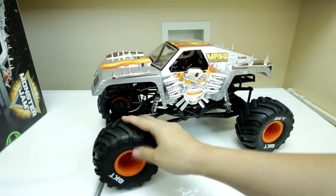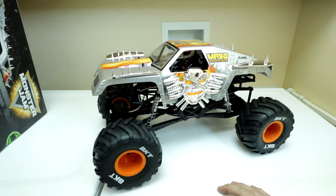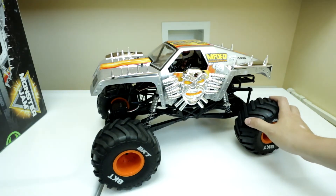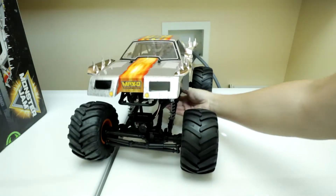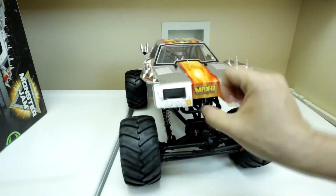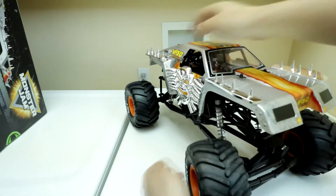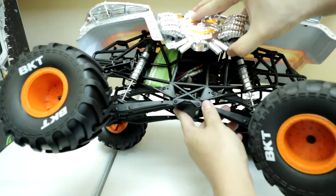One thing I've got to warn you — these tires really, really smell out of the box. I'm going to have to take them off and air them out. It might be a moot point anyway because I'll be replacing these with J Concepts Renegades and tribute wheels. Unlike the Gravedigger, this thing's got a black frame underneath — the Gravedigger's got a green frame. So this is a black tube frame.